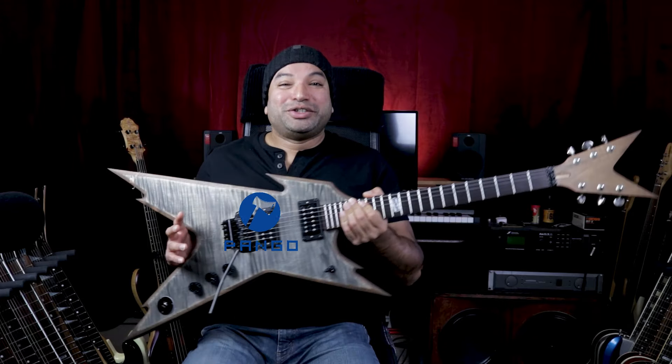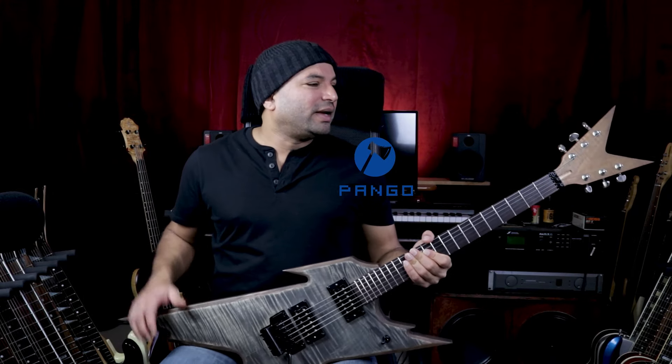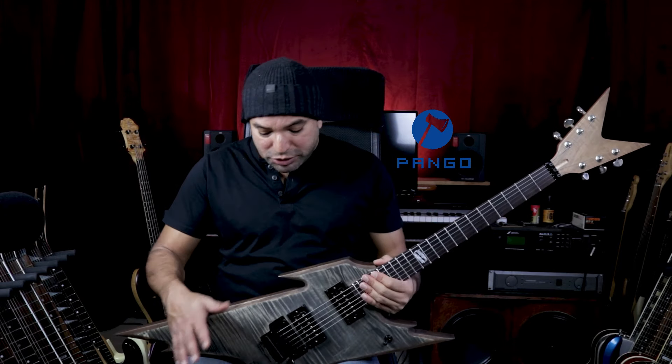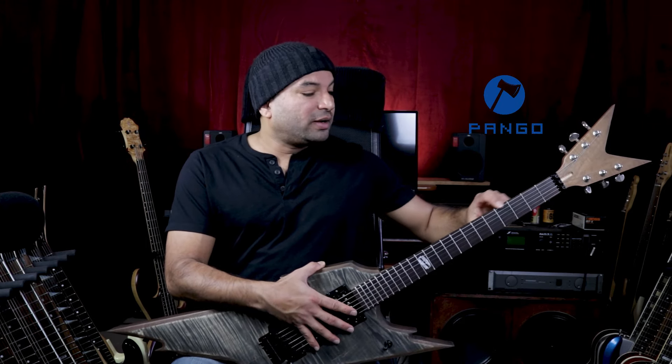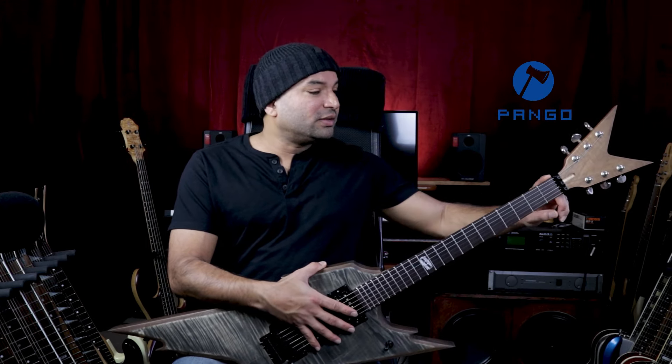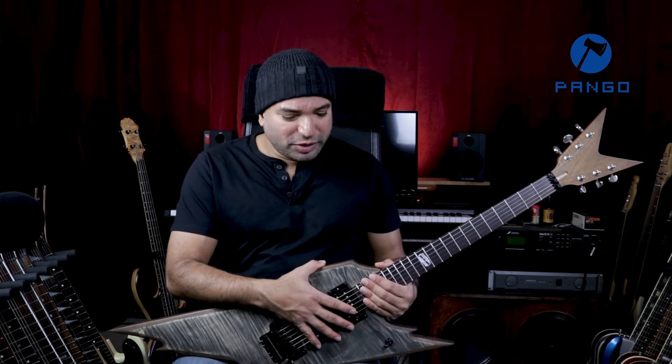I still need to install a logo — I'm thinking that through. I want to come up with something custom, so it'll take some time. The next steps are to block the bridge, adjust the pickups, and file down the fret ends. I'll probably make a follow-up video.